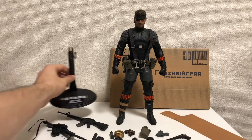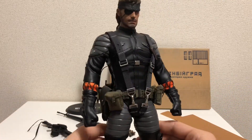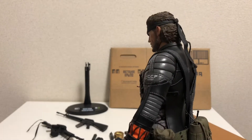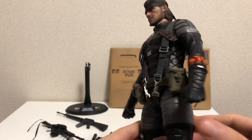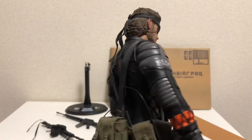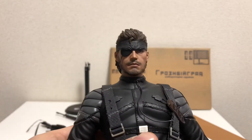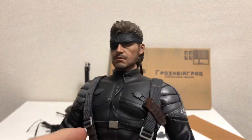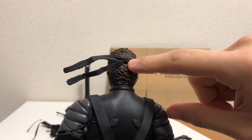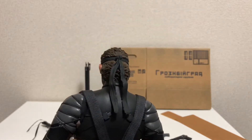First impressions of the figure: it is a very nice piece. The tailoring on the sneaking suit is very well done. This figure came out in 2012 — I did buy it second hand, and either the previous owner took great care of it or the material holds up very well. Looking at the head sculpt, you have the very famous features of Snake: the bandana and the eye patch. The bandana can rotate at the knot and has full rotation if you want.